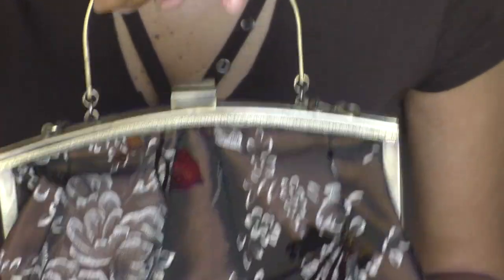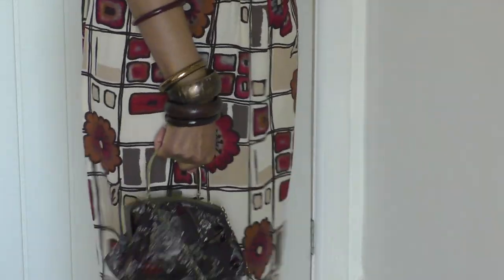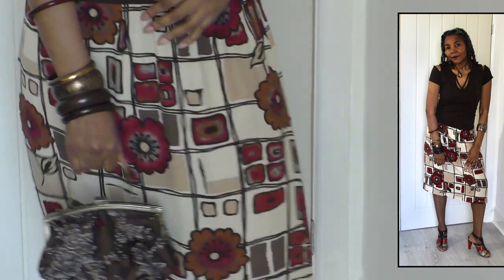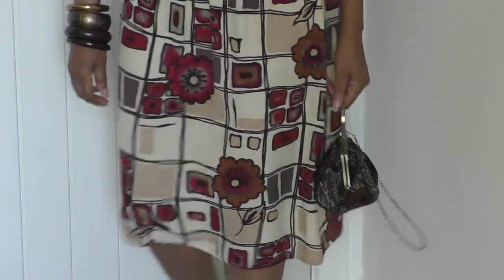The bag I'll be sporting today is this one — it's really cute, I love this bag. This may be the first time you've seen it; I don't think I spotted it much last year. It has a shorter chain handle, so you could put it on your shoulder, but definitely a hand handle — this is how I'll be carrying it today. You can see it goes with my jewellery, especially the bag frame and handle, and it matches up with the brown and reddish tones of my skirt. It's a mix of patterns, but it goes really well — I'm happy with that.